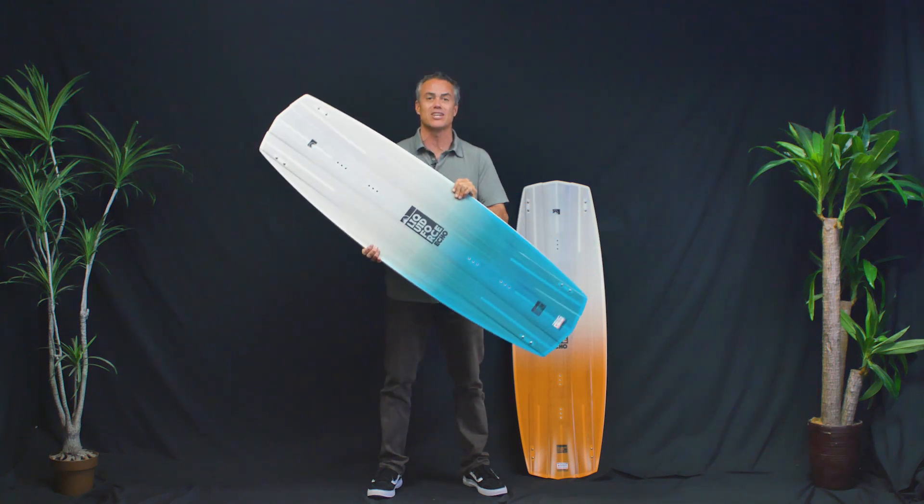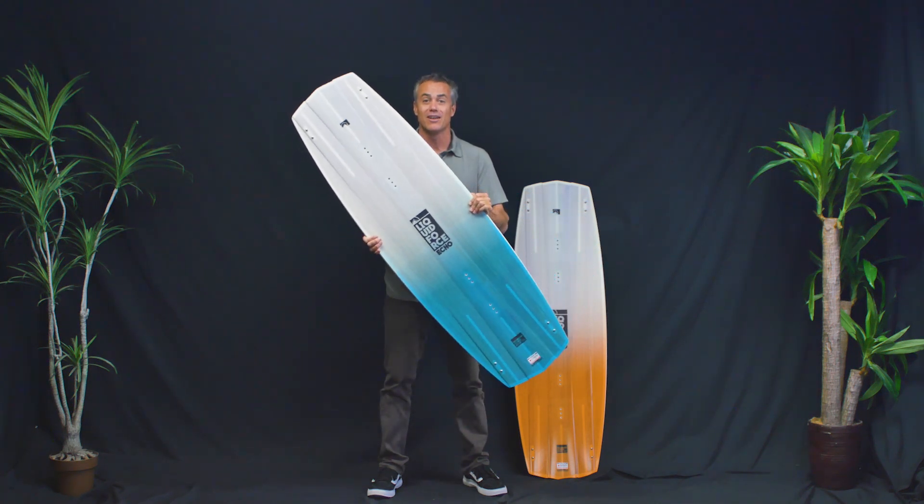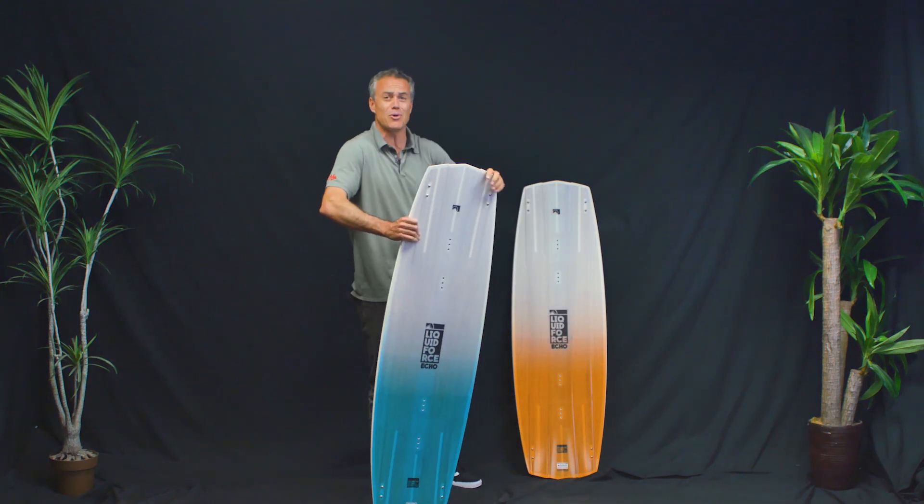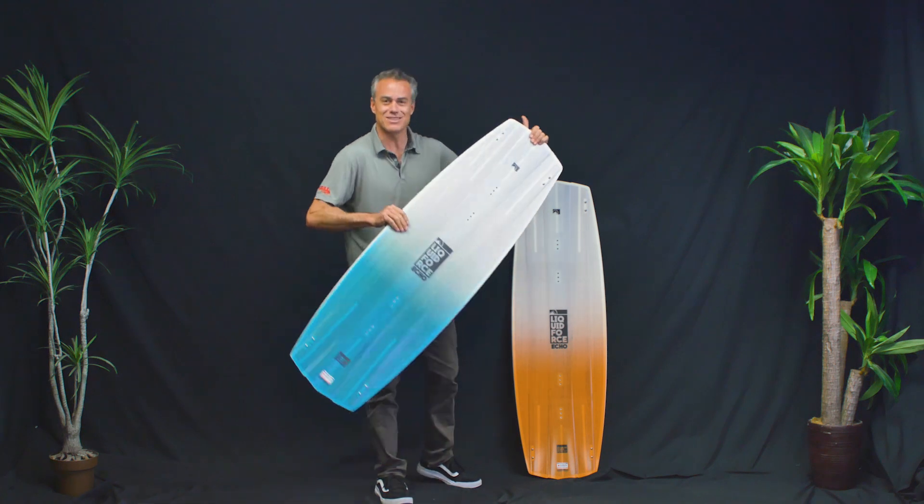The Liquid Force Echo is Brandon Scheid's pro model board — the board that Brandon Scheid won the Triple S on in 2018. That's pretty cool. You got good enough to become a pro model. I remember that kid when he had a ponytail and now he's all jacked and makes these awesome boards.